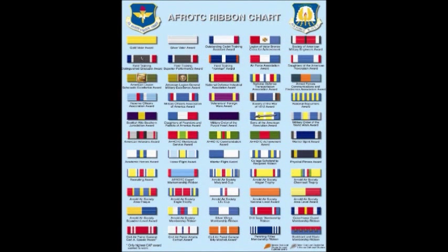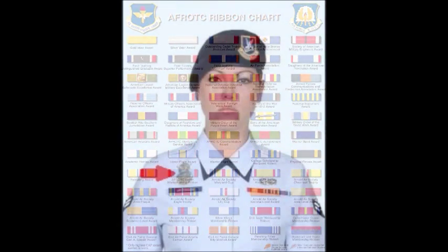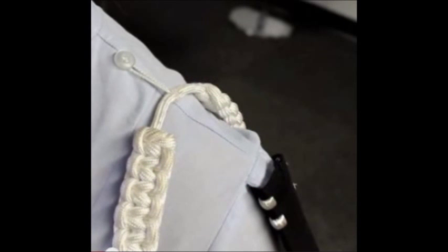Ribbons must be worn in a specific order. They are to be in order with the list which shows all of the ribbons available for Air Force ROTC. If you have an Arnold Air Society pin, it should be worn one half inch above the nameplate. If you have a cord, it should be worn on the left shoulder of the uniform and should be grounded to the upper seam of the sleeve.